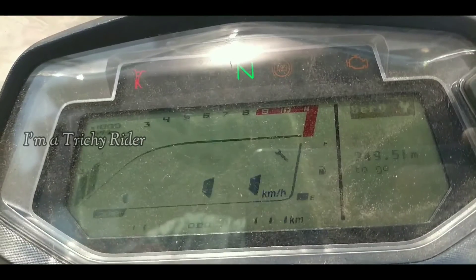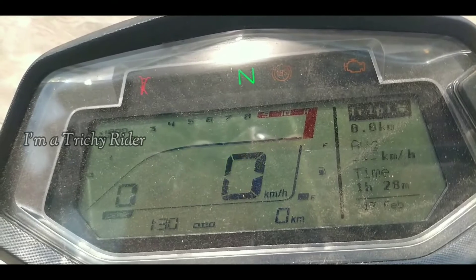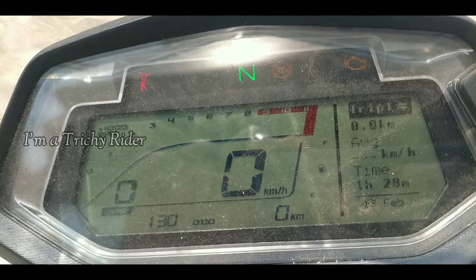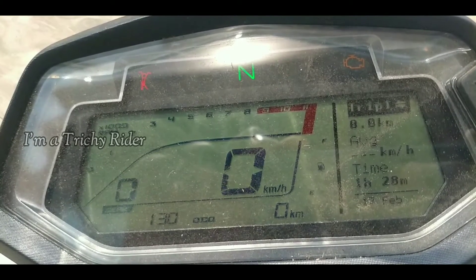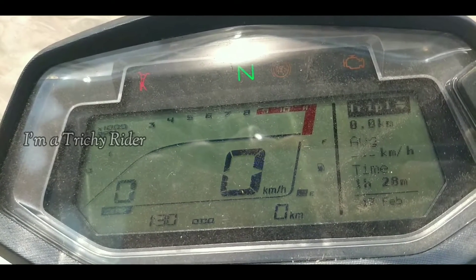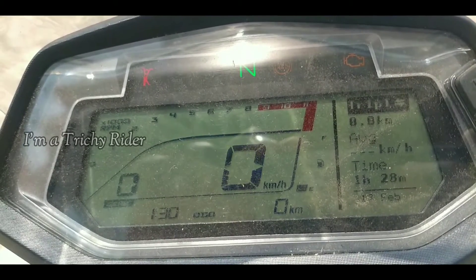The digital console shows ample ride data like two trip meter readings, service reminder, clock, side stand indicator, engine kill switch annunciation and other run-of-the-mill data, and it completes with Bluetooth connectivity for turn-by-turn navigation and call alerts while keeping the adventure going.